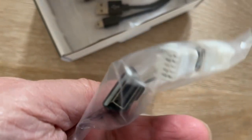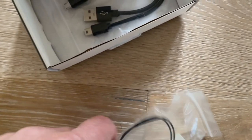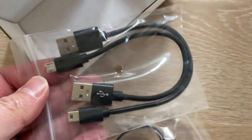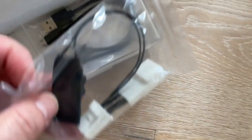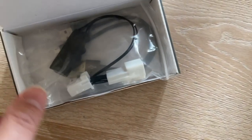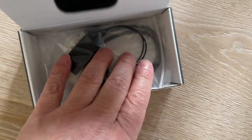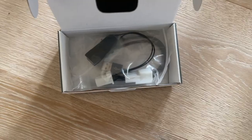This is the splitter. You'll notice there's an input and output, and the USB connects to the end of the black piece. They give you two USBs, so everything you need is there. You just need to check which USB works with your dash cam before starting, so you don't have to figure it out later.